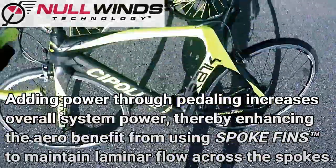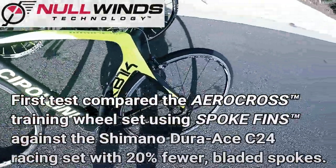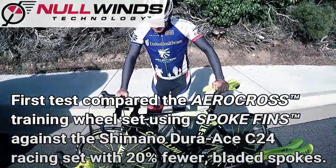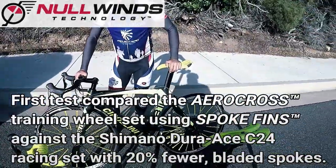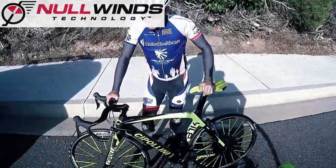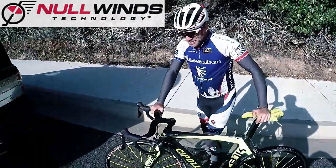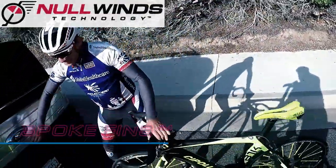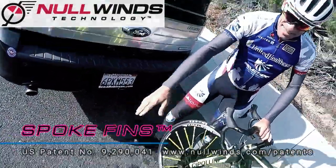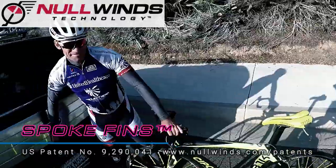That's a 16-20. Yeah, we have a Dura-Ace C24 wheel set, 16 and 20, against the Nullwinds training wheel set, 20 and 24, with spoke fins. So you can have a training wheel set as fast as the racing wheel set? That's what it's showing. That's supposed to be the best tire. We've got a $25 tire against a $70 tire. Well, it must be the spoke fins.